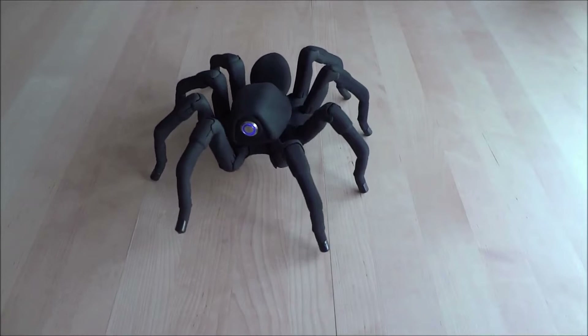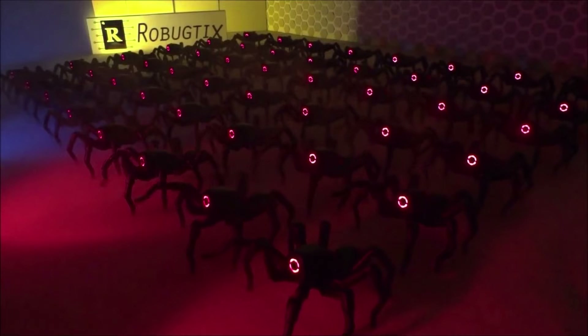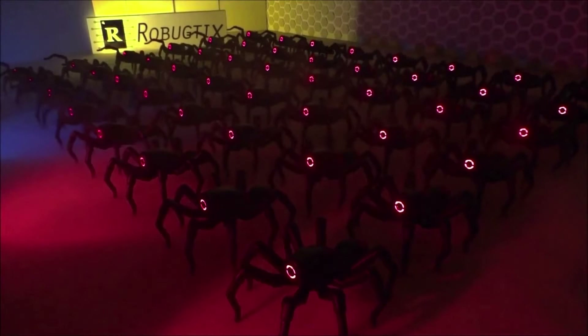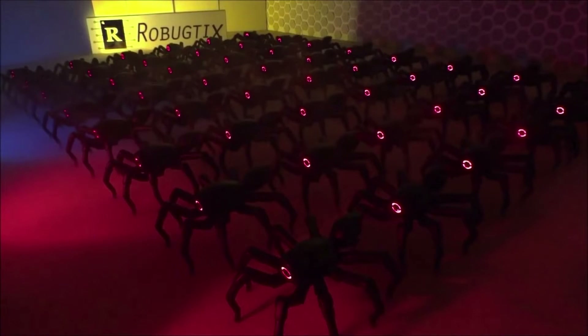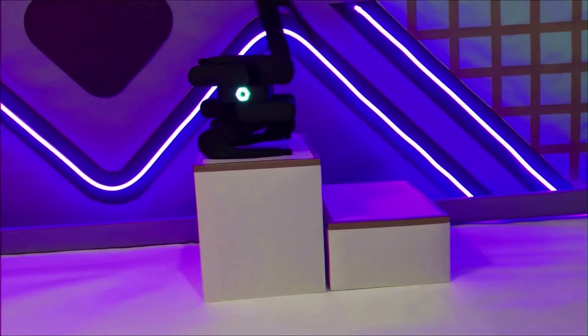The T8 Octopod is a bio-inspired robot with high-resolution 3D printed parts. Each leg of the Spider Bot is fitted with three servo motors and the abdomen contains two servo motors. Besides walking and turning, the robot is fully capable of robotic dance.